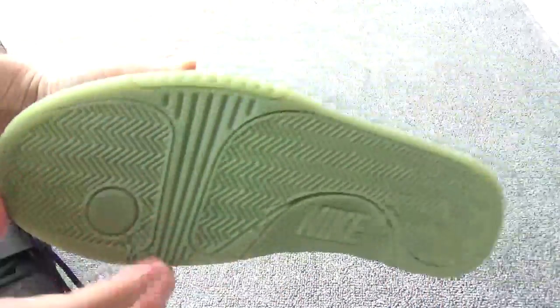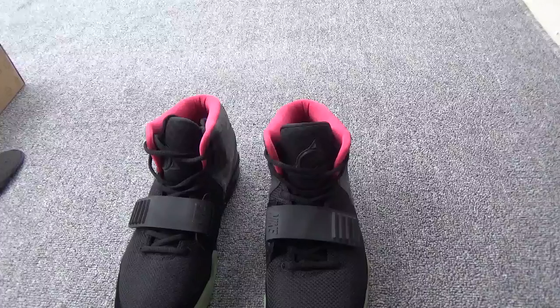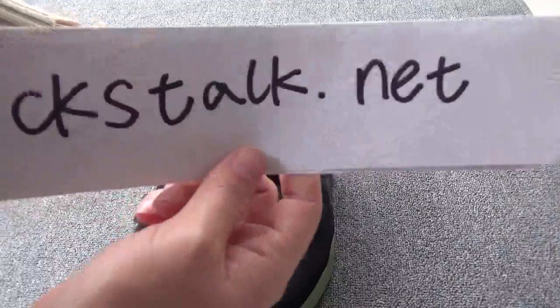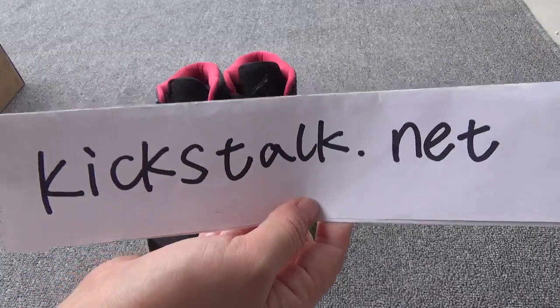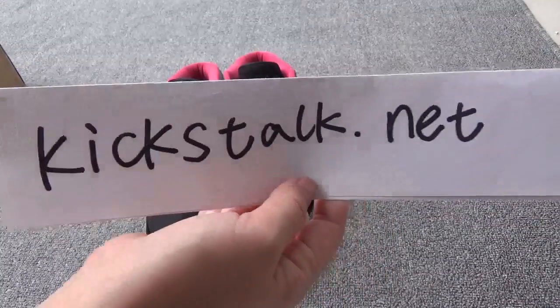The suede. The bottom. So great. Finally, I forgot the dustbag. This is so cool — dustbag. Do you want these shoes? If you want these shoes, you can contact me. This is Lily from Kickstarter.net. I will put my contact information below this video. You can contact me freely. Thank you for watching. See you next time. Goodbye.